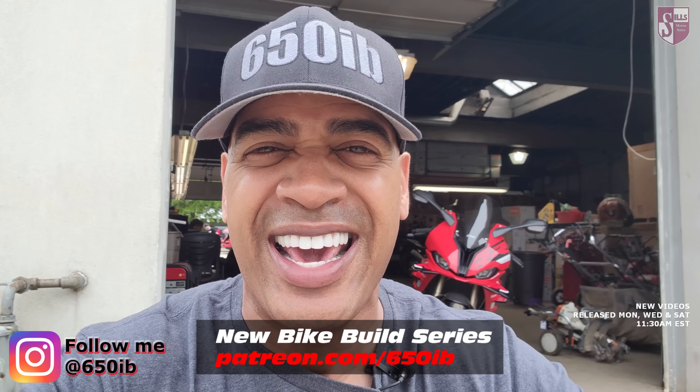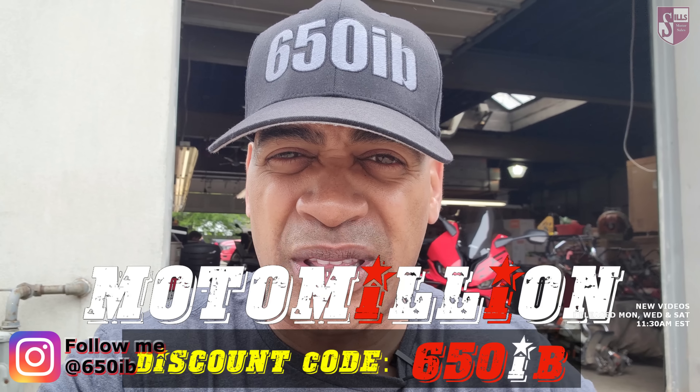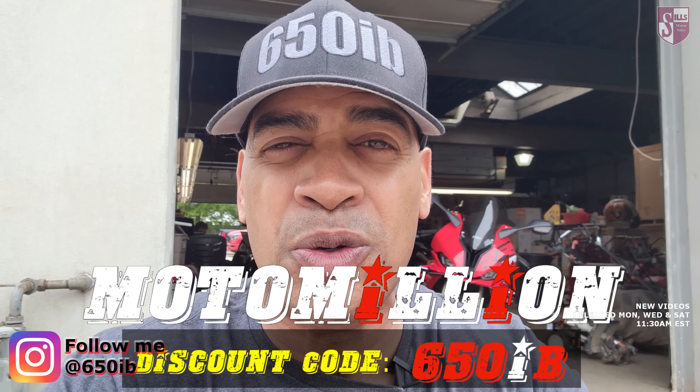Well, hey everybody, it's your good buddy Sixty for Ebeer, coming to you from Sills Motor Sales for another exciting episode of the new bike build series. In today's episode, Zach the Master Mechanic is going to install some special Litec rear sets sent to us by our good buddy Miami Manny at Moto Million, onto our 2023 BMW S1000RR. This is leading up to us offering that machine once it's fully modified to one of you outstanding people viewing this video. Information on how you can possibly win our new bike build series machine is always the first link in the description. I'm not going to stall any longer — I'm going to wheel that bike backwards into the shop and let Zach the Master Mechanic get busy.